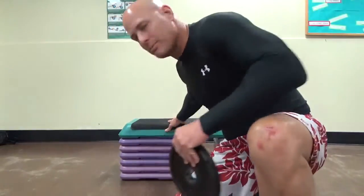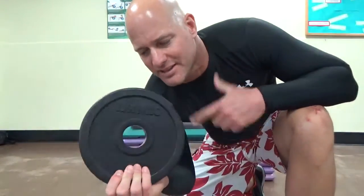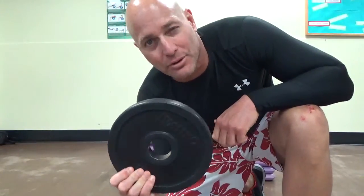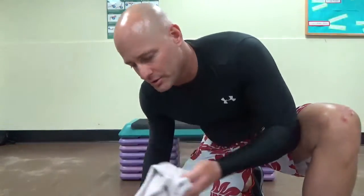So a couple of things you're going to need. I'm using a bench here, a step bench, a weight plate — just 10 pounds here. Typically I use like 25 though, but for this demo just 10 should be good. And a towel.